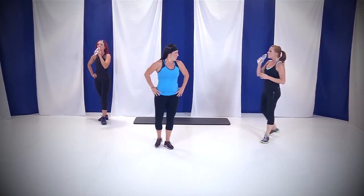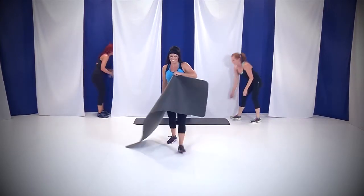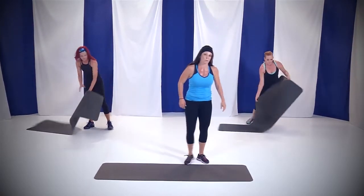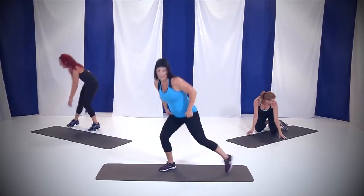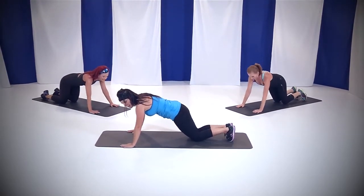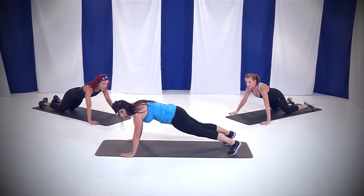You guys are rocking this class. Round 1 — you're learning it, time to practice. Grab your mats. It's time to build that upper body strength. As for women, we're very weak in our upper body — we need to put load on our shoulders, arms, and chest, and that's exactly what we're getting ready to do.